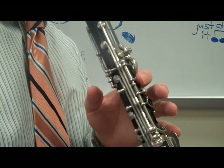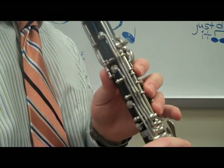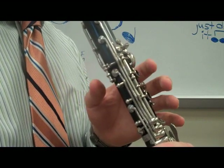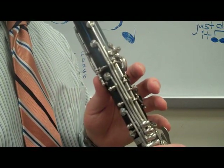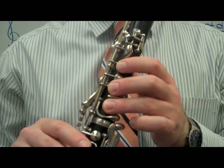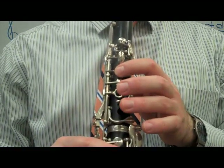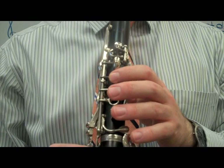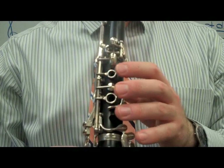Sounds like Jaws. So here's the whole phrase. Again. Now, to play the entire song, we play those notes that we just learned three times.